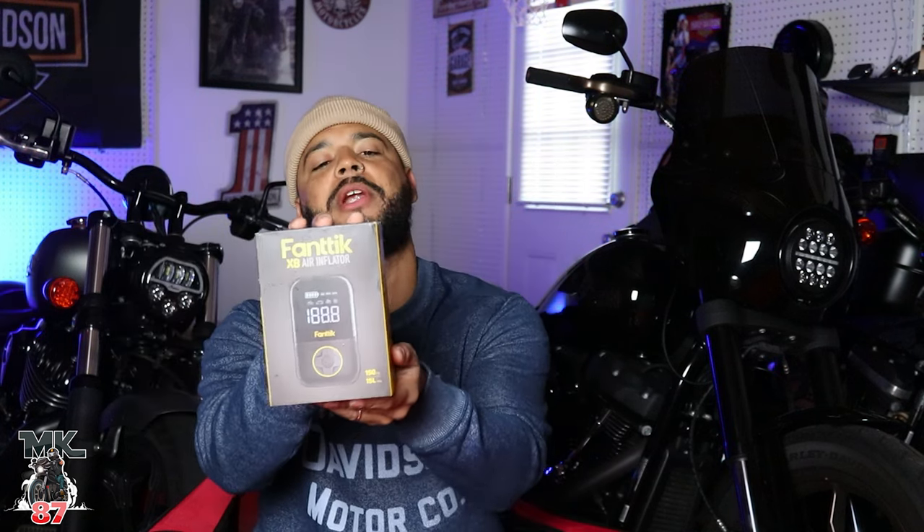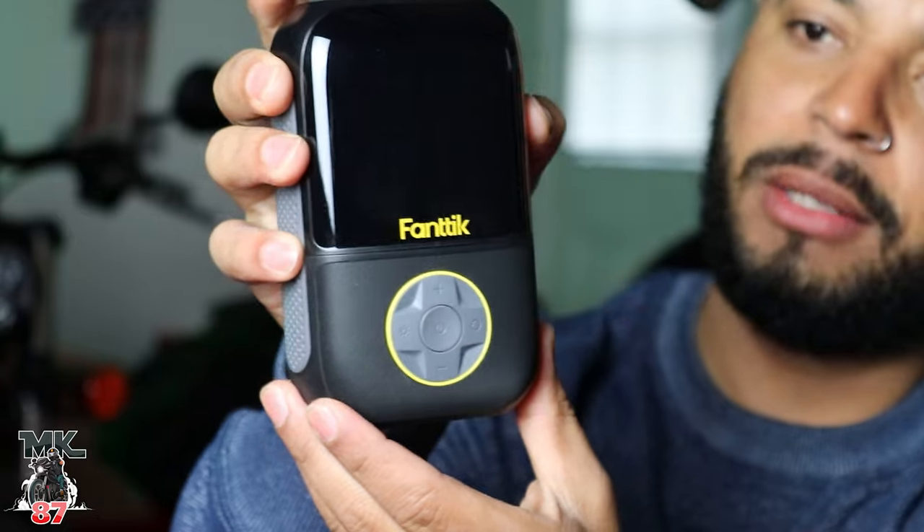So Fanttik — this company builds some pretty cool stuff. They were nice enough to send this out to me; they wanted me to put it to the test and do a little review on it, share with the motorcycle community the capability of having this little device on you and not being stranded somewhere. Here it is — nice little design, it fits in the palm of my hand, which is pretty awesome. It can fill up to 150 PSI, which is really impressive.